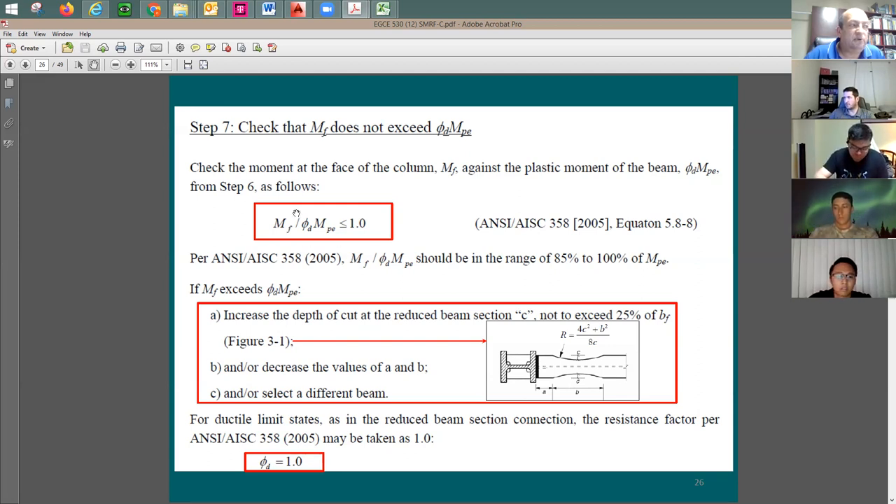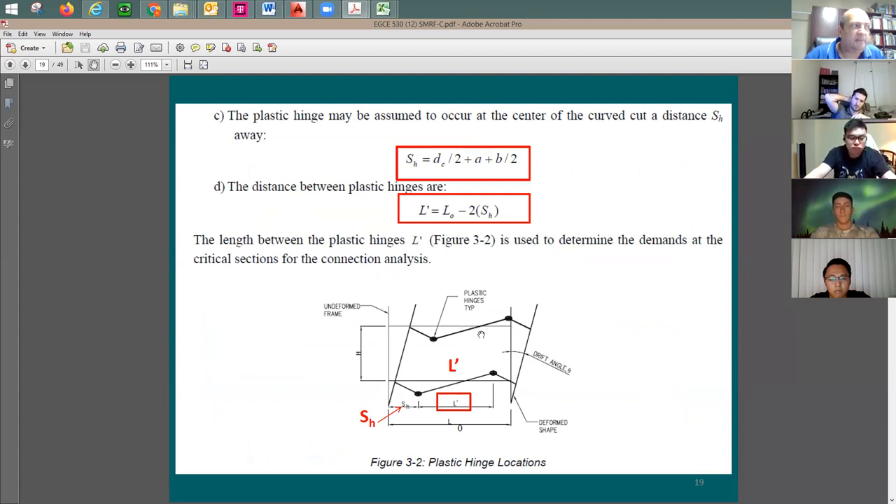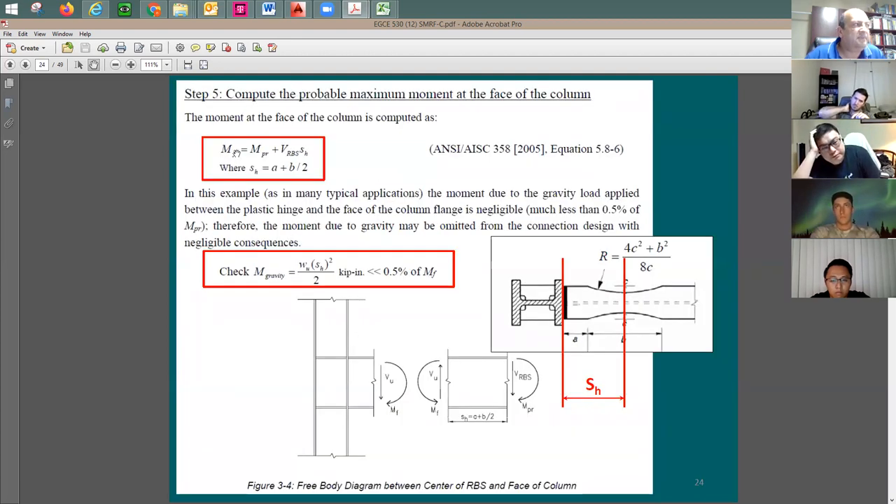If the check fails, it means the moment at the face of support is too large. Either M_pr is too big — solved by making a bigger cut — or you should move the plastic hinge farther from the column by reducing a and b. When you reduce a and b, L-prime increases, and the mechanism shear V_pr decreases. As V_pr decreases, M_f also decreases, keeping the rest of the beam in the elastic range.